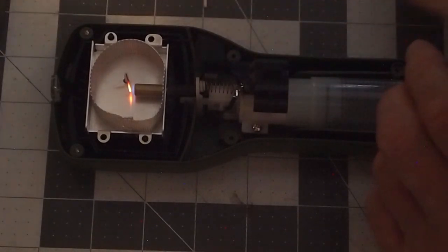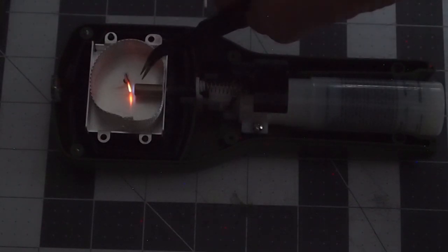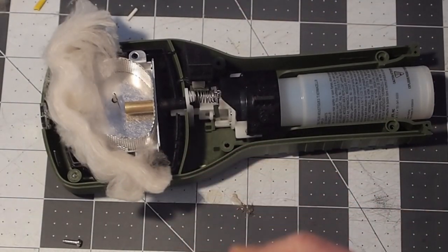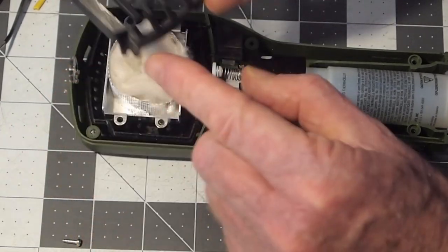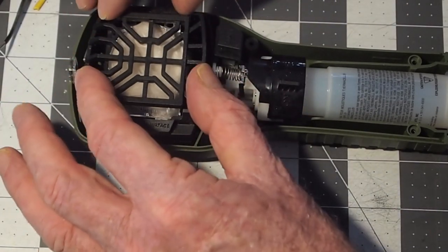Now we're going to add some catalyst into this chamber and see if we can avoid obstructing the gap between the ignition wire. We're going to add some catalyst into this burn chamber. I will then put this back over the top — two screw holes need to go toward the top to match up with those holes there.